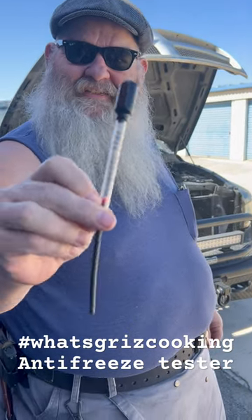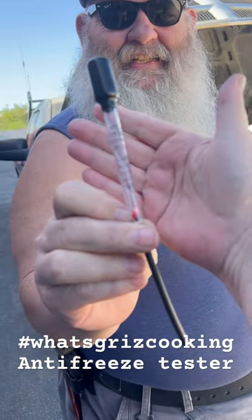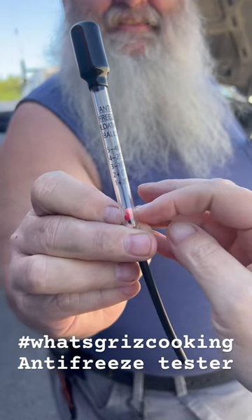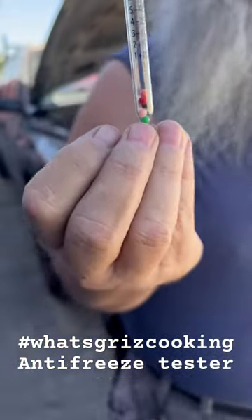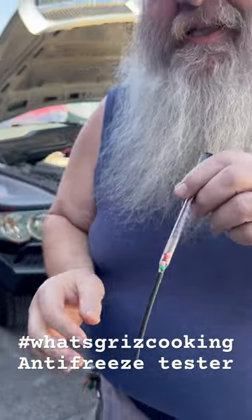I had to put antifreeze in the other day and then I said I would get one of these little testers. You can see the balls down in the bottom. This is a specific gravity tester — it's going to test how strong our antifreeze is.